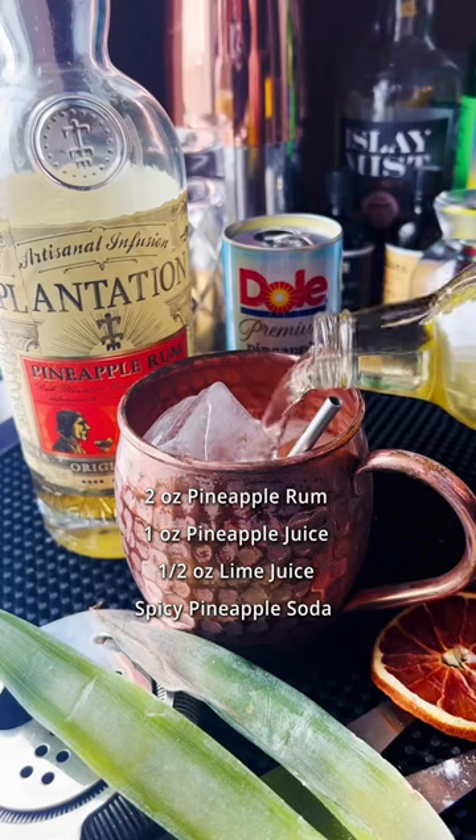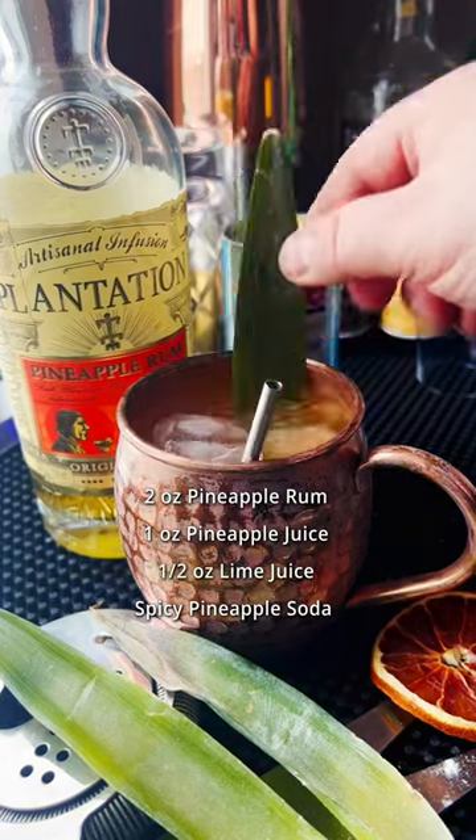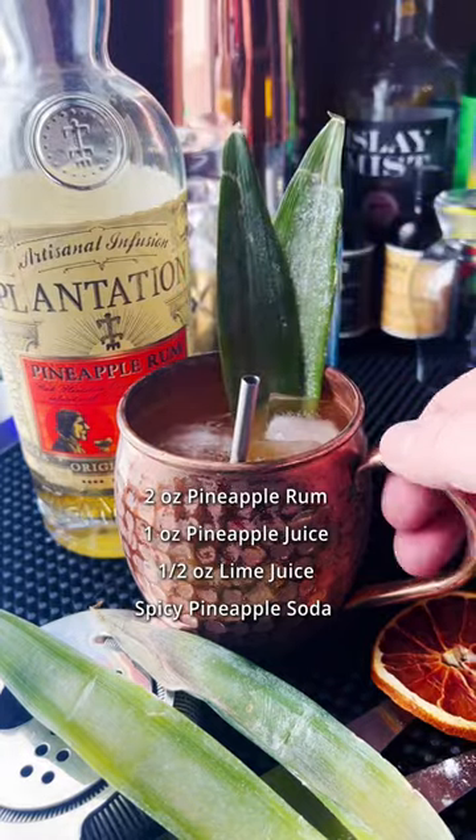Now if you can't find that, use plain ginger beer. Don't use a plain pineapple soda because it's not going to give you that spicy kick, and that's what really makes it a mule.